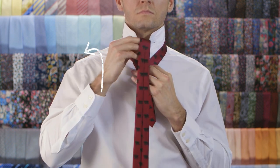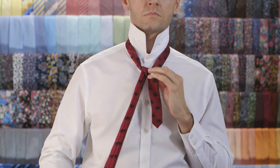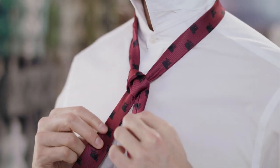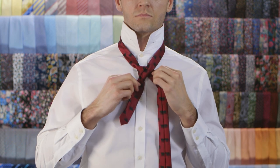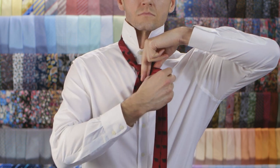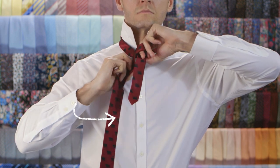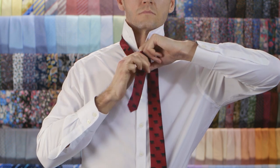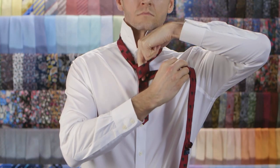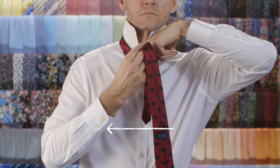Pull it up through the neck loop and pass it back down. Transfer it to your right side. Place two fingers over the knot and wrap the wide end over the top towards your left. Wrap it behind the knot and pull it towards your right.